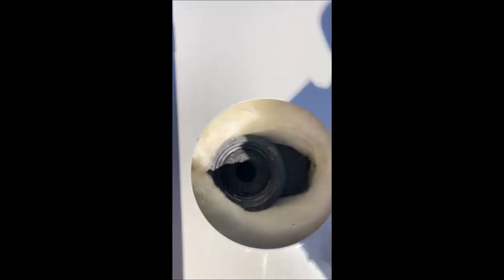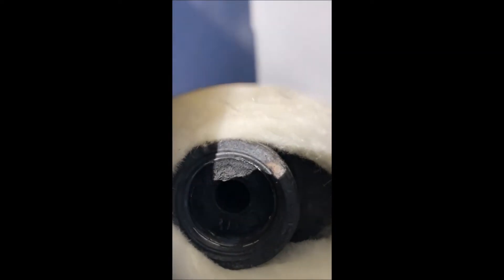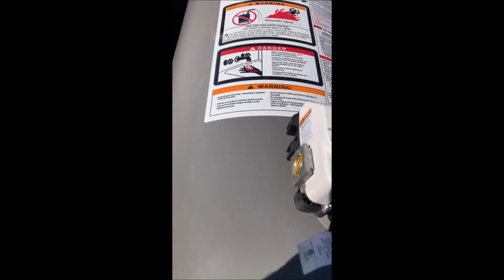The valve broke off inside the water heater. You probably can't see it, but the plastic is stuck inside there — you can kind of see the edge. It's brand new, four months old from March. So I will be working on that one.